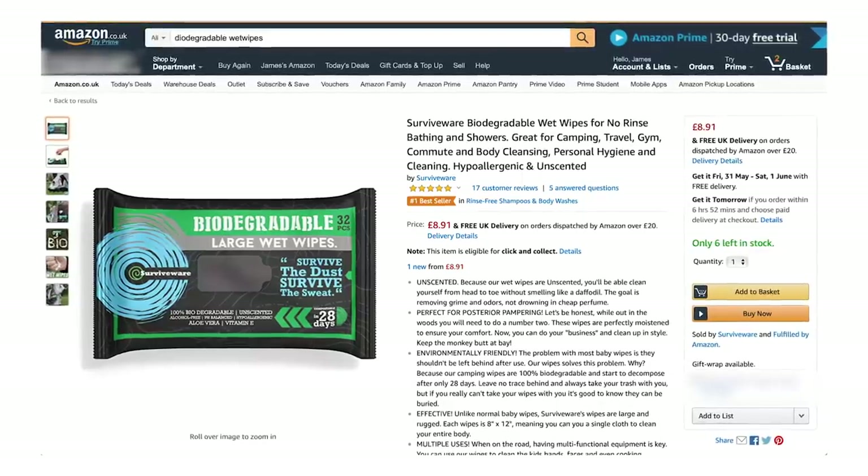There are showers on site but the queues are usually really long, so if you don't want to spend your whole time queuing it's best to buy biodegradable wet wipes and freshen up in your tent. Antibacterial gel is an absolute must, and take lots of toilet roll — most toilets don't have any. Always leave some tissues in your coat pockets because it's a nightmare when you get to the loo without any.